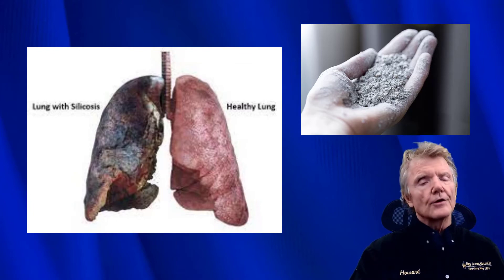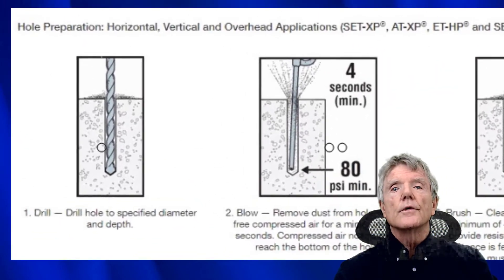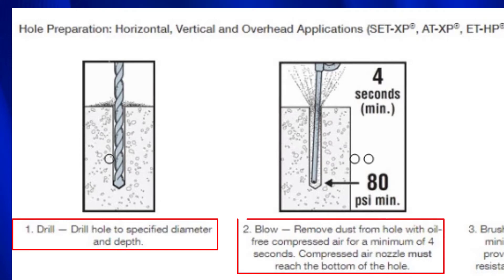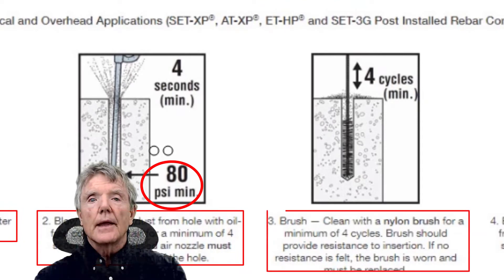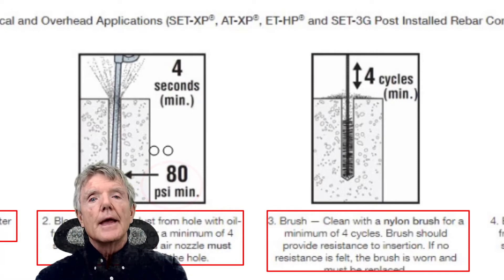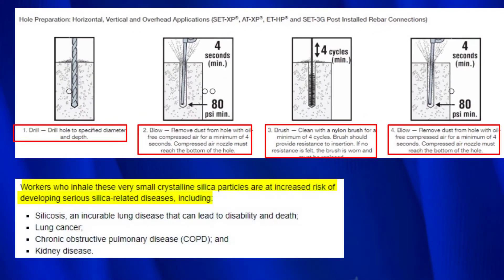There is a very safe way to do this, described in this video. Here you can see instructions from Simpson Strong-Tie about installing their epoxy. First, you drill the hole. Second, you blow the hole out with compressed air at 80 PSI, which blows a whole lot of dust. Next, you take a bottle brush and brush out the hole four cycles, then blow it out again. The problem is this procedure produces silica dust, which is very dangerous.